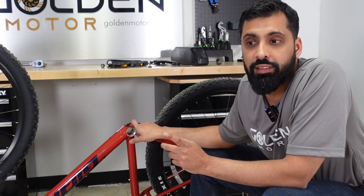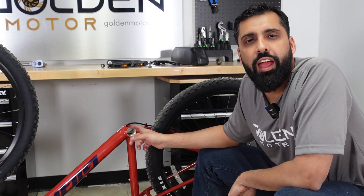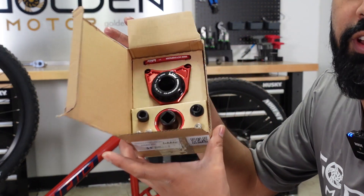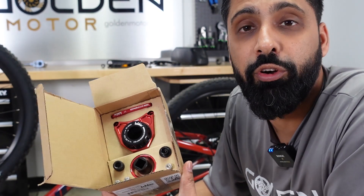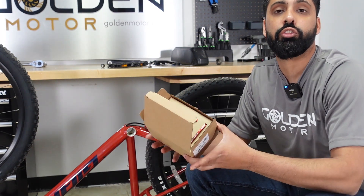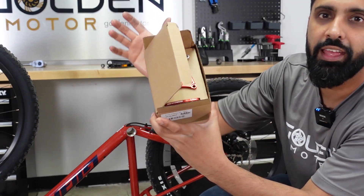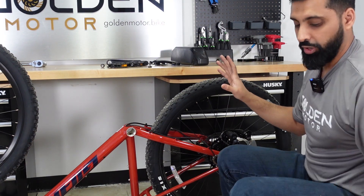Other types of bottom brackets include press fit bottom brackets. A common one is BB86 and BB92, which has an inner diameter of 41 millimeters — it's a press fit 41. You would need this adapter kit from Lecky, where you can use a press fit bottom bracket of 41 millimeters and the Bafang fits in perfectly. Another common one is the PF30 press fit 30, which has an inner diameter of 46 millimeters, and Lecky also has an adapter kit for that.